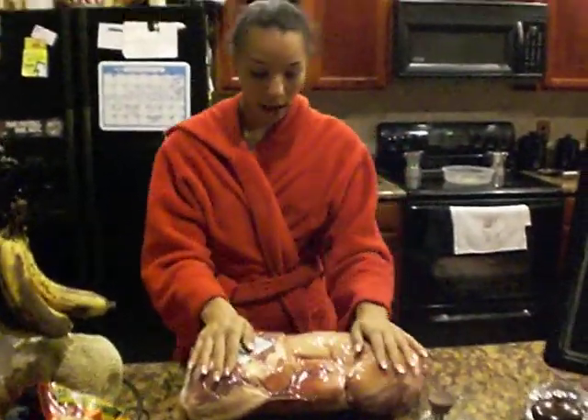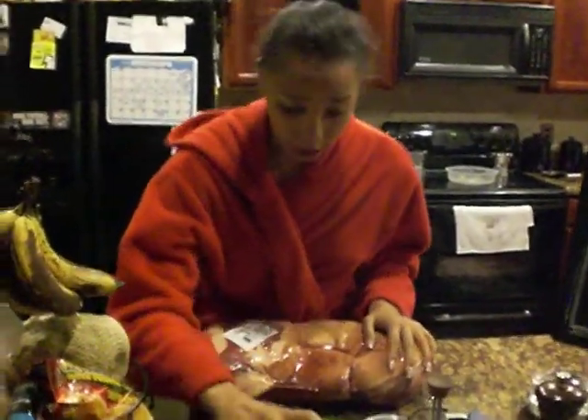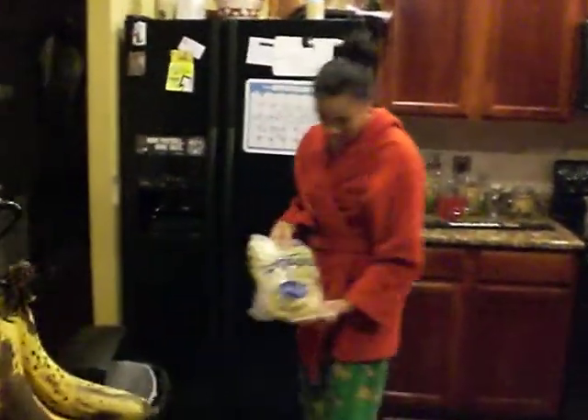So today what we're going to do, we need to first of all tenderize this. We're going to have a Spanish cuisine going on here. We need to tenderize this, and we're going to season it with a little bit of adobo — that's a Spanish type of seasoning. And we're going to have that today with some avocados, directly imported from Mexico, and make a quick meal with some frozen tostones.